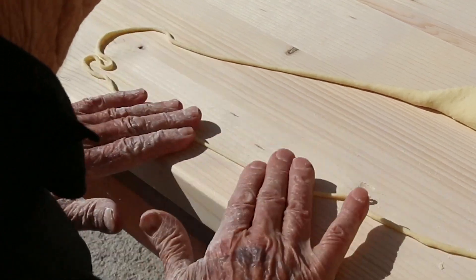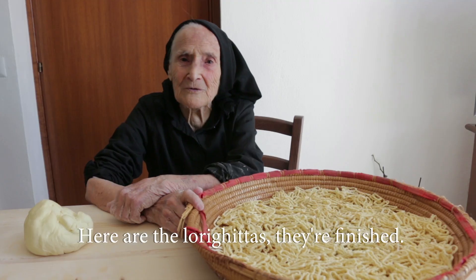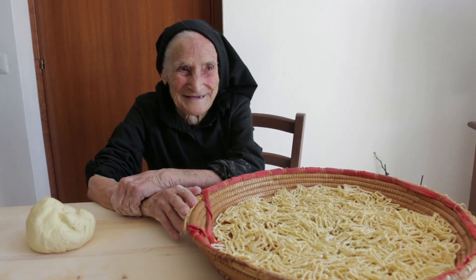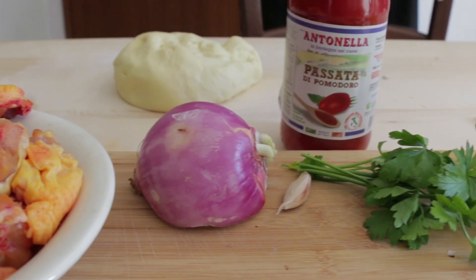Once made, they are placed on a large flat basket to dry. This pasta is traditionally served with a chicken ragù.